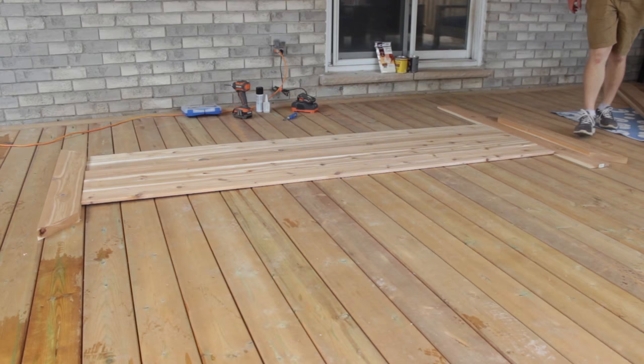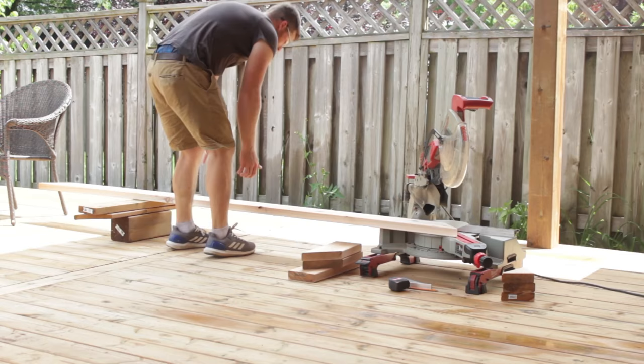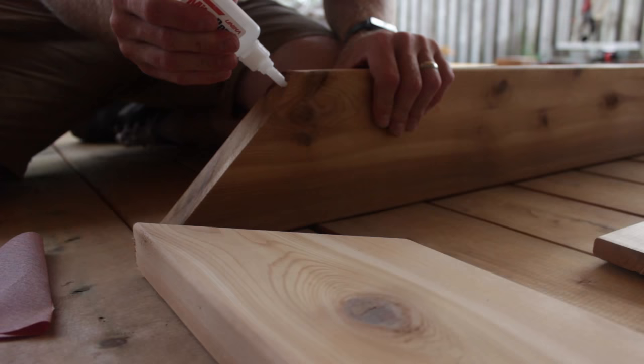Once I had my two end pieces I did the exact same thing — I put my boards in and then I measured. It's easier to measure from outside angle to outside angle, so that's why I did it this way. You don't need somebody to help you hold the tape measure on the inside corners because there's nothing to grab onto. Next I sanded all the pieces and got them prepped for screwing them together.